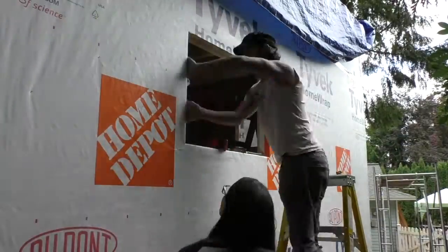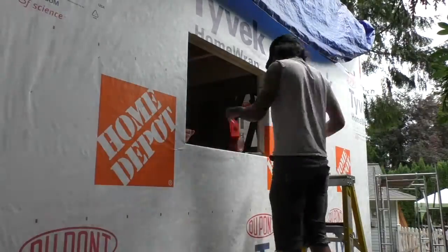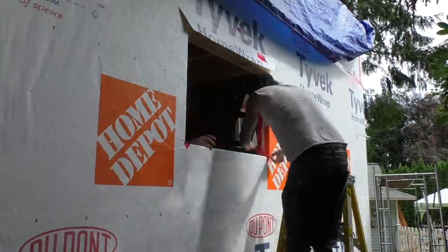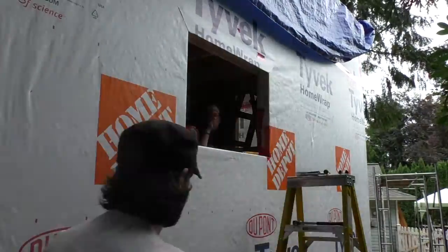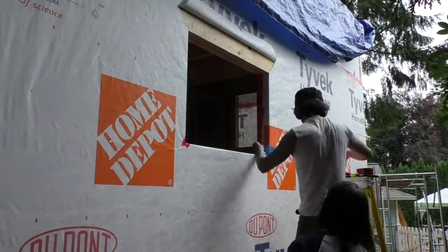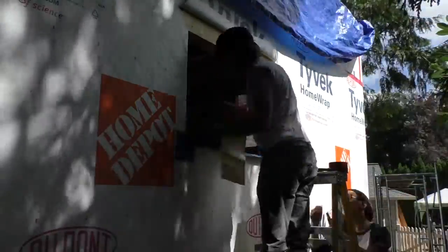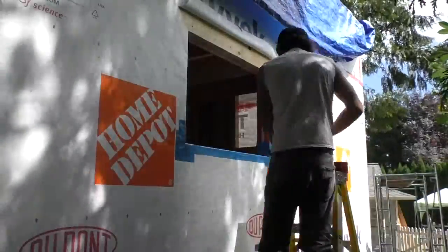We decided to do one window completely before starting to multitask on the others. We did a lot of research on how to install a window, but we definitely owe a big thank you to Tiny Nest since their guide was the most applicable and the most detailed. With the first window done, we felt comfortable enough to split up and start prepping the rest of them.